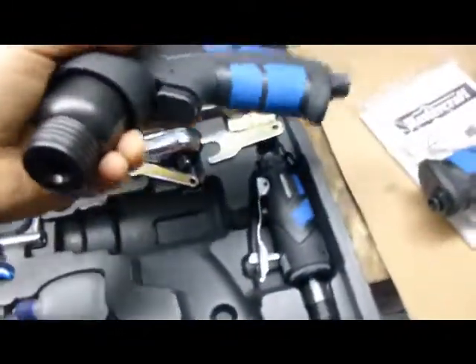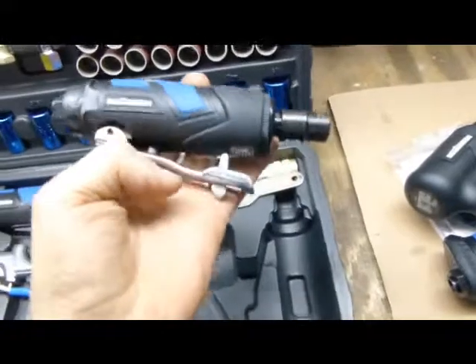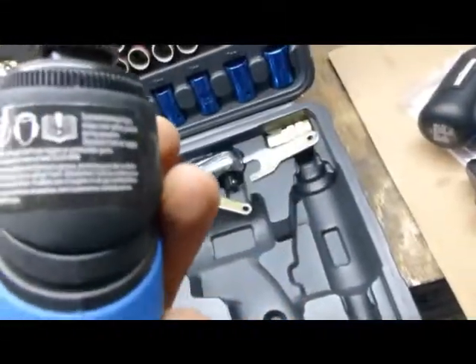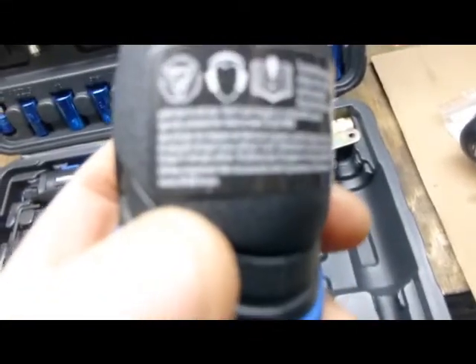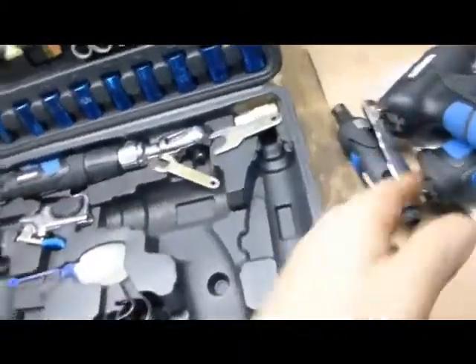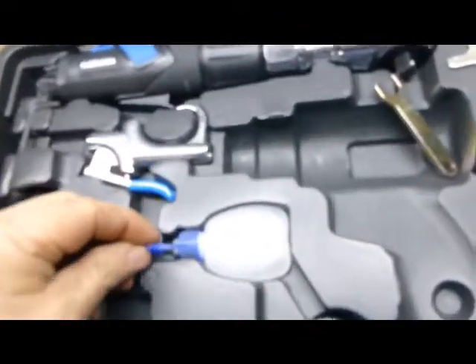And look at this — also a zip gun, a real one. Look at this, ain't this beautiful? Yeah, a die grinder air tool. This guy revs at — it says right here — 30,000 RPMs. Also an air ratchet, 3/8 air blower.